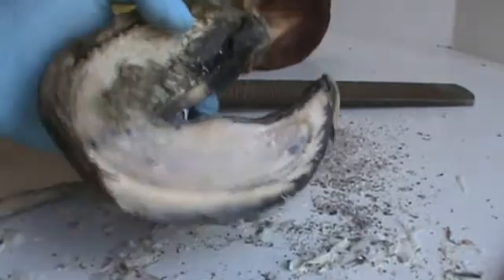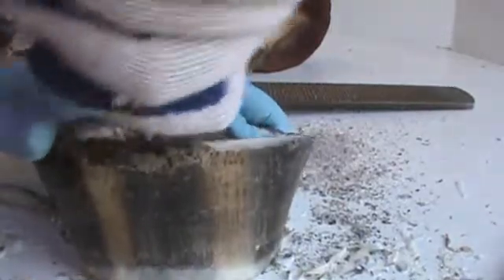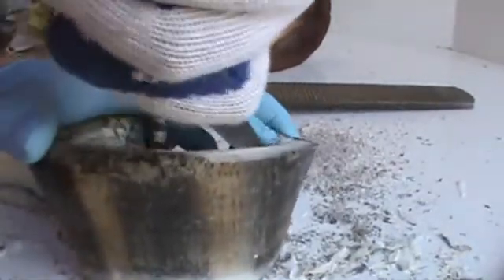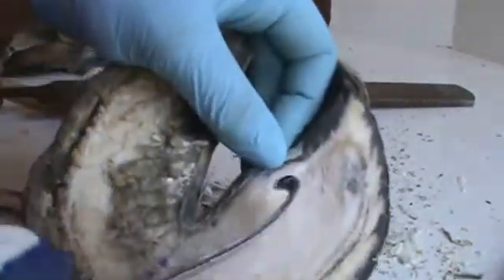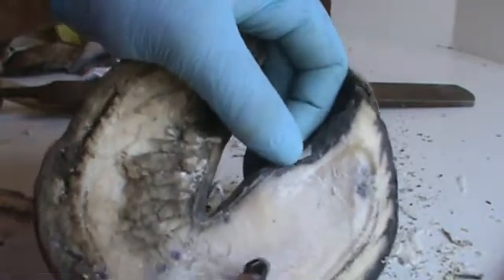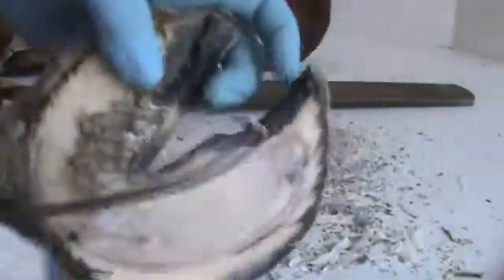This horse definitely ain't gonna be sore from what I'm doing because he's already dead. I want to go on this sole — maybe I see some sole tubules here. I don't see any up here really; you'll see the end of them so it looks like little pockmarks. This is always a hard bar to get to.